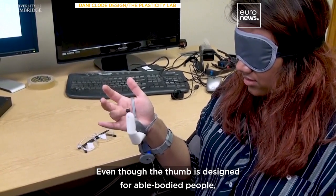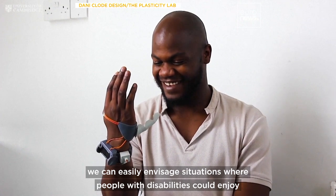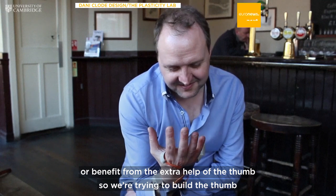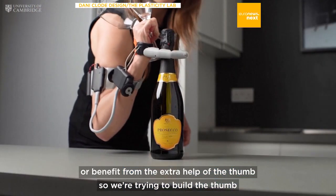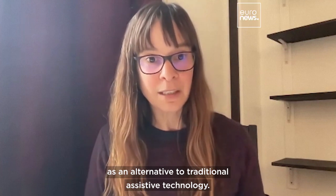Even though the FAM is designed for able-bodied people, we can easily envisage situations where people with disabilities could enjoy or benefit from the extra help of the FAM. So we're trying to build the FAM as an alternative to traditional assistive technologies.